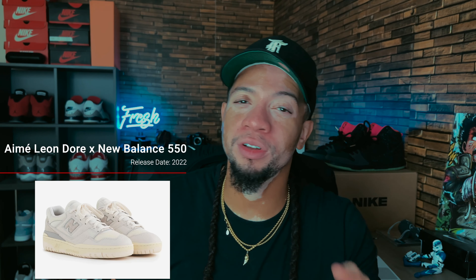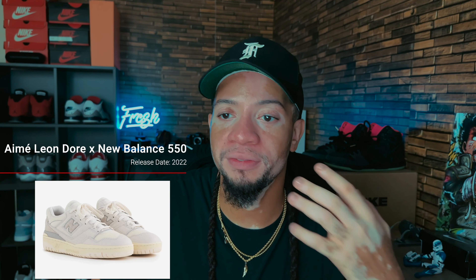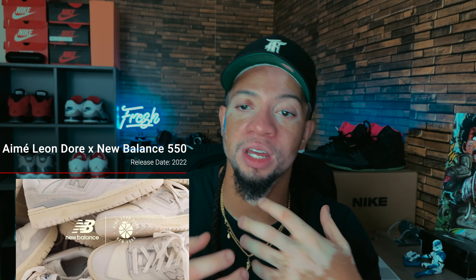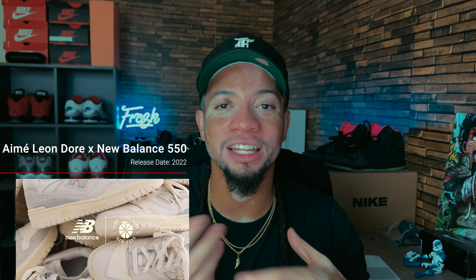Now we've got some New Balance 550s — another collab with Aimé Leon Dore. I'm kind of over these 550s, to be honest. They hit the scene hard and a lot of people are wearing them, but they keep pumping them out. I feel like they should have left it with that original collection — the red ones, the white-on-whites, and the greens. Don't run a silhouette into the ground like this.